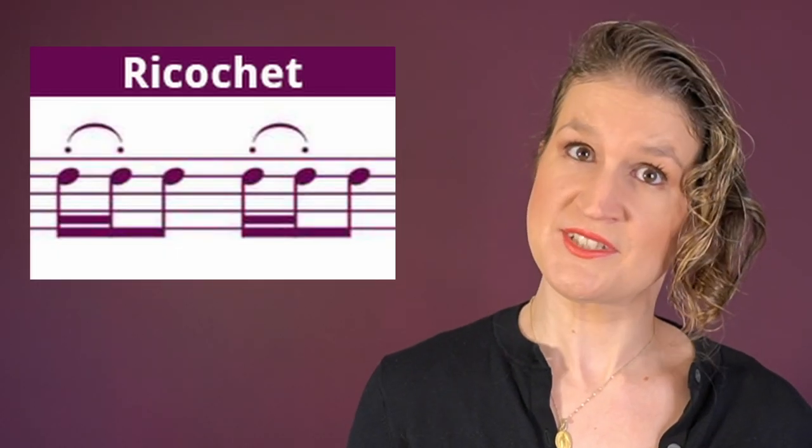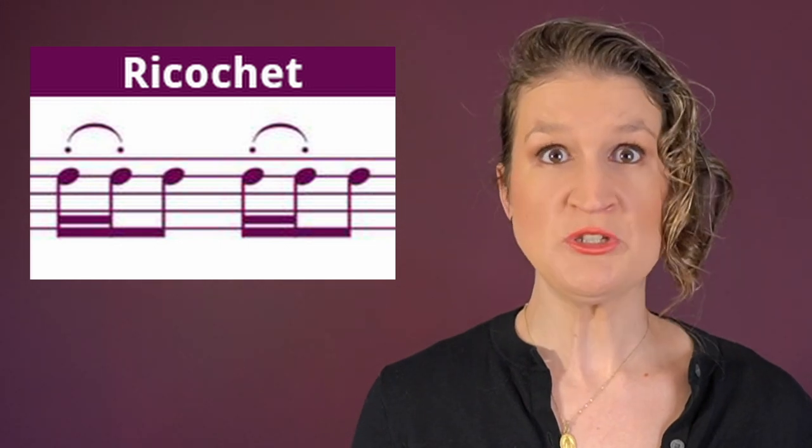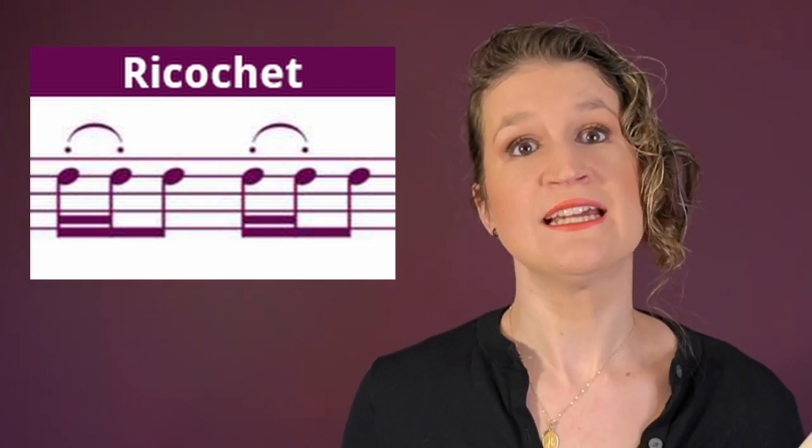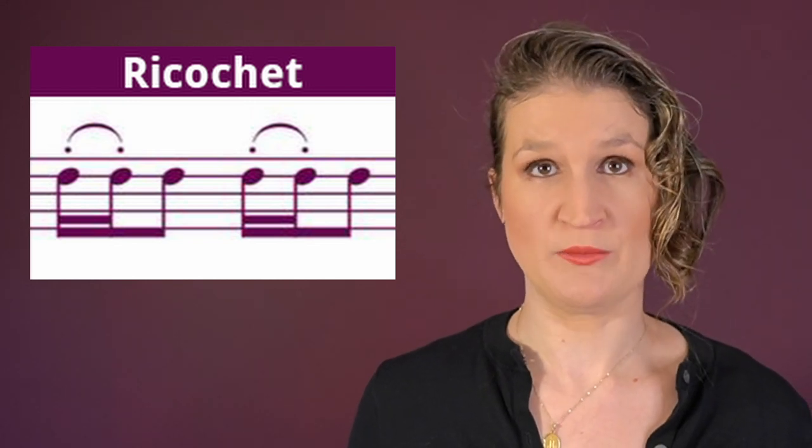After one impulse the bow can bounce two to around twenty times — we call this ricochet. It's usually done on the down bow.